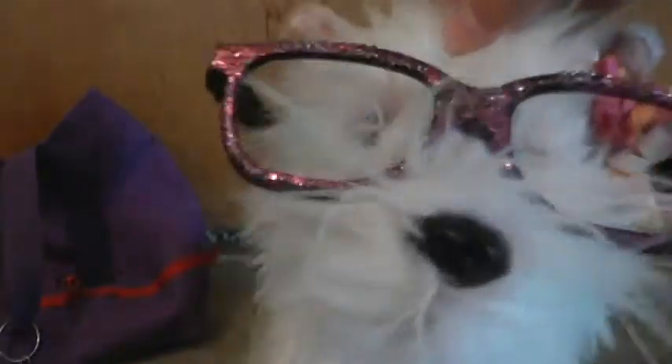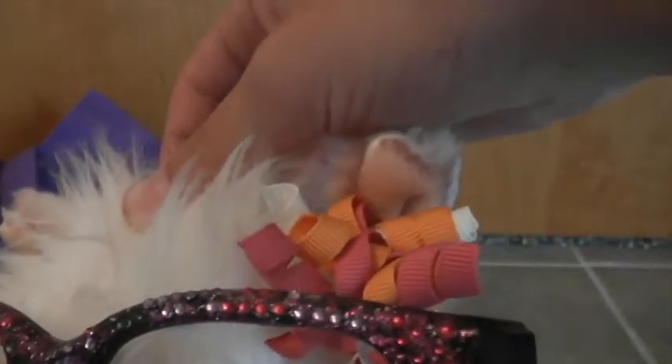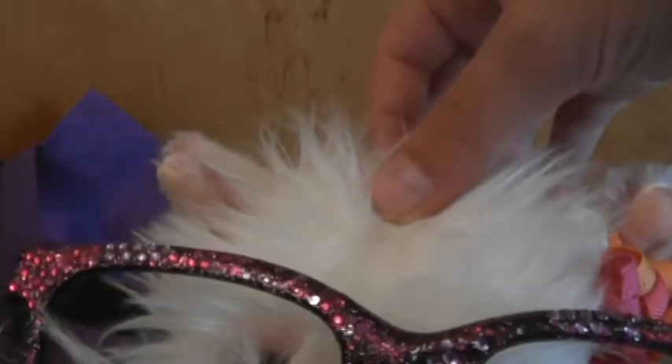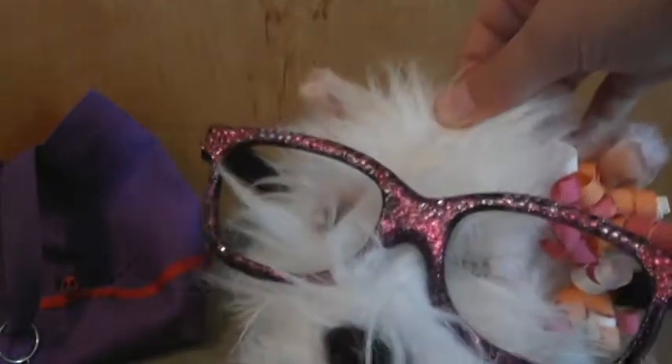Next we have these — there are a bunch of little rhinestones, though some have fallen off. I glued them all on. They're just pink and sparkly. A lot of these are sparkly.